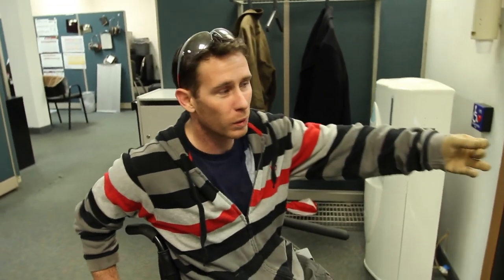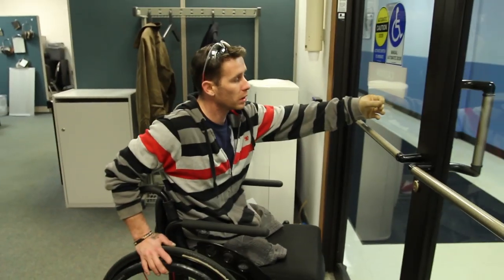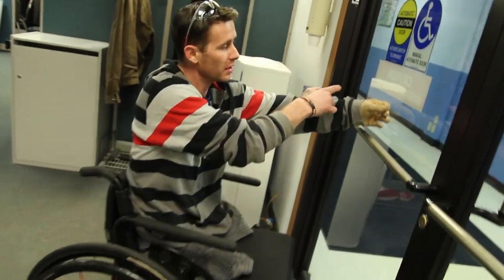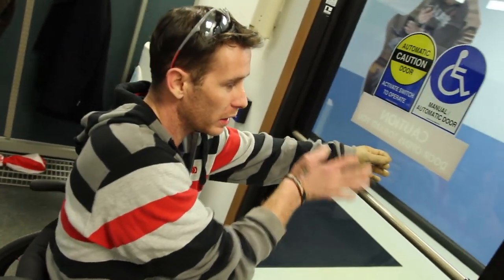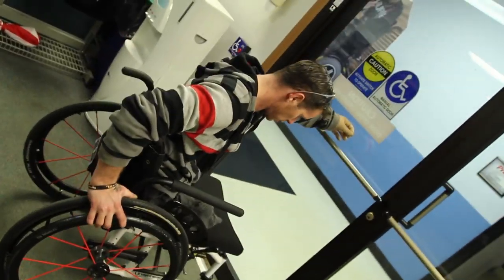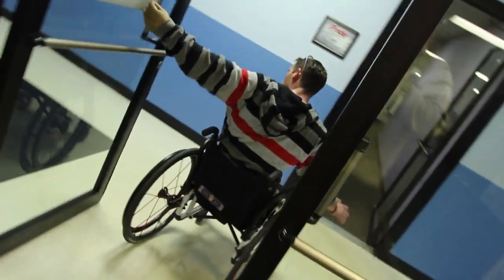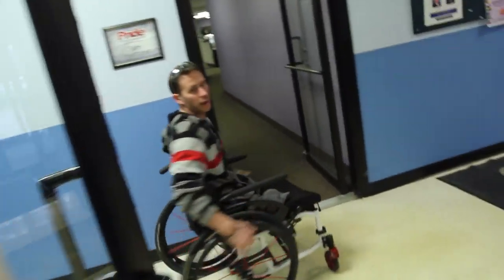Going out the door with a regular push door, you put one hand on the door and the other hand pushes through. Pushing on the door will balance out your stroke so that you go straight through the door. Put your hand on, push through, and that's it.